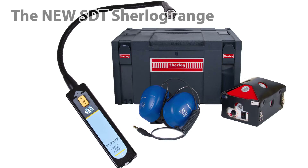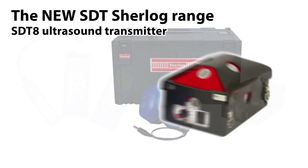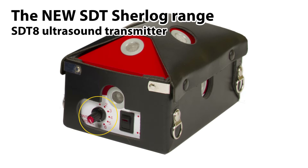The new SDT Sherlock range allows the user to choose the configuration most suitable for the test. Components of the different Sherlock kits are common to all versions, allowing cost-efficient upgrades. A core element of the Sherlock range is the SDT-8 transmitter. It emits a strong and stable ultrasound signal, giving accurate signal measurement and comparison and adding to repeatability. The ultrasonic power can be adjusted to suit the size of the compartment to be tested.